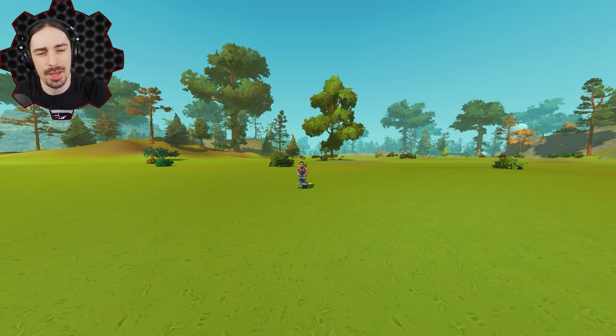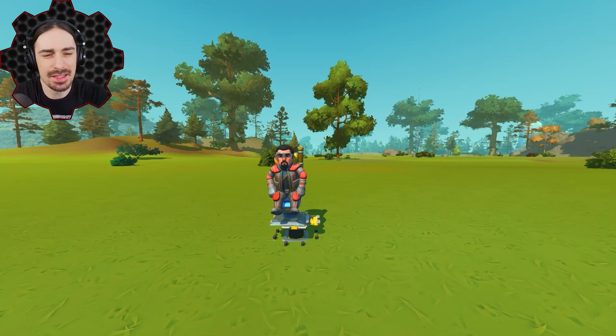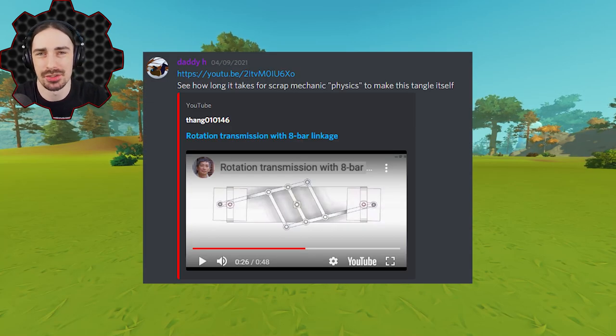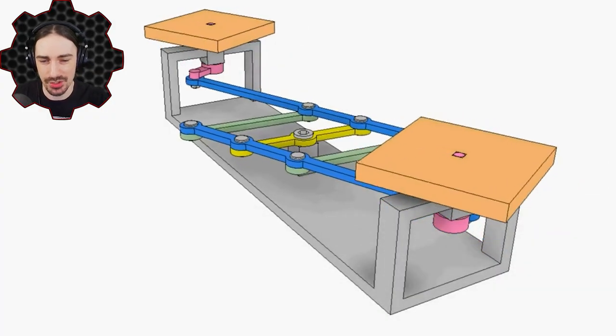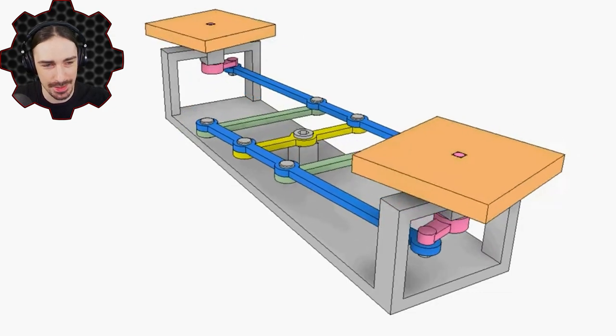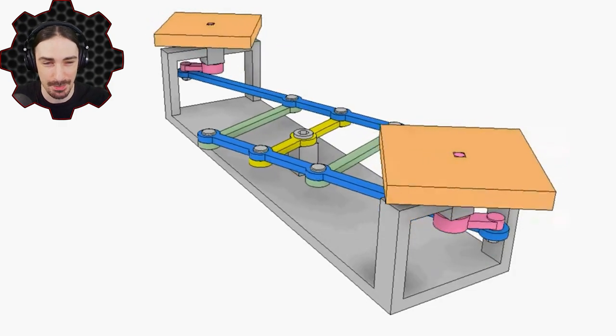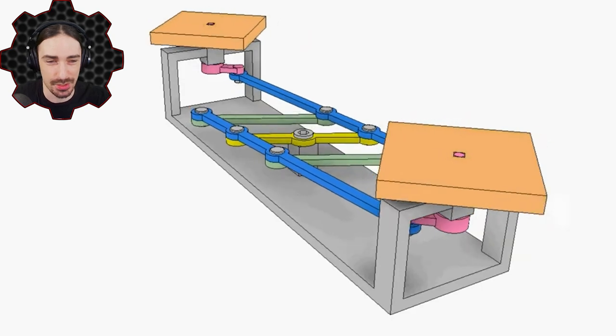Welcome back to another episode of Scrap Mechanic. Today I'm going to try to bring real life engineering into Scrap Mechanic and see if we can actually make it work, but not exactly in the way it's supposed to work. I saw a post in my Discord which led me to a video called 'Rotation Transmission with Eight Bar Linkage,' and I think I can build this in Scrap Mechanic — it's really cool looking and functionally interesting to watch.